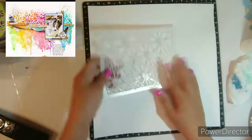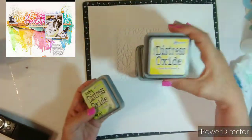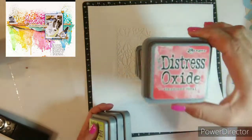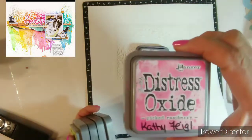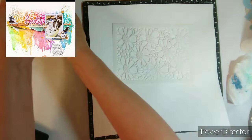Hello everybody, welcome to Mixed Media Frenzy. Now this is the layout that we are scraplifting, and I believe Kathy picked this out. These are the Distress Oxides that I will be using.